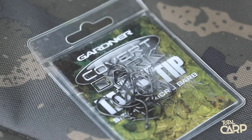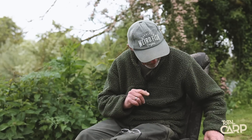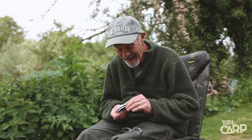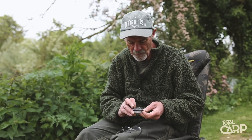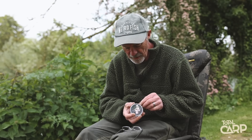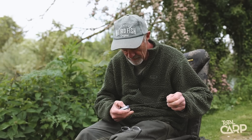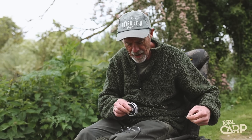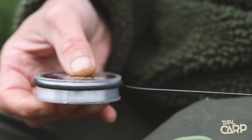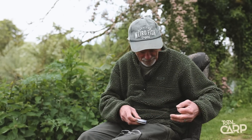So we've got a size 4 talon tip hook, which are amazing hooks by the way — they just don't ever seem to go blunt. And we have here some Gardner Clear Stiflink in 15lb. You need to keep a band on this stuff; I've got one of the daughter's hair bands on it, otherwise it tends to come flying off the spool.